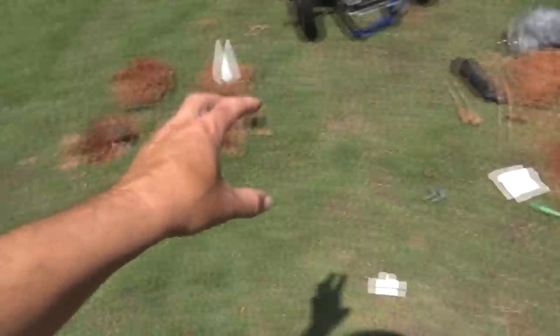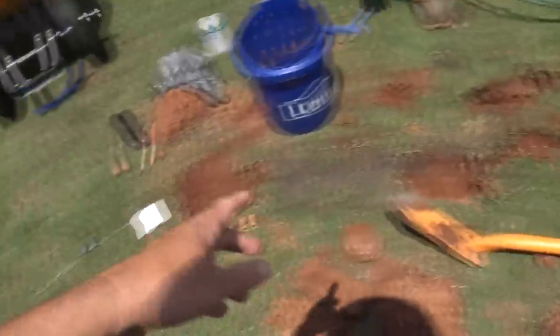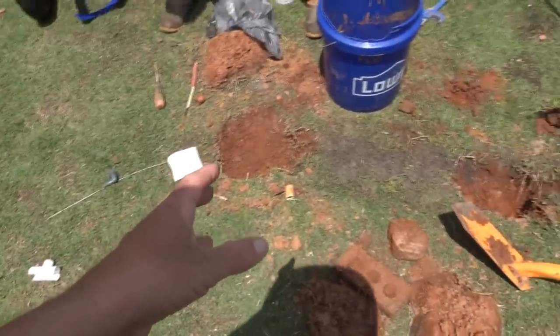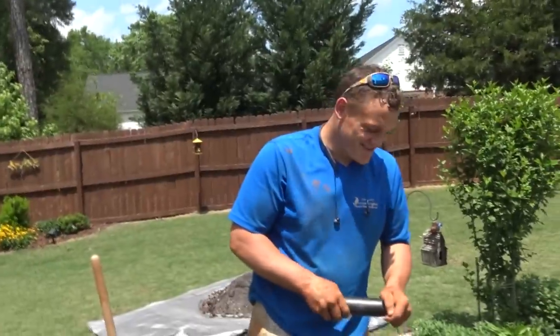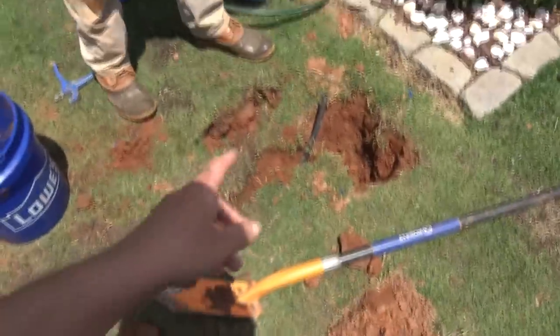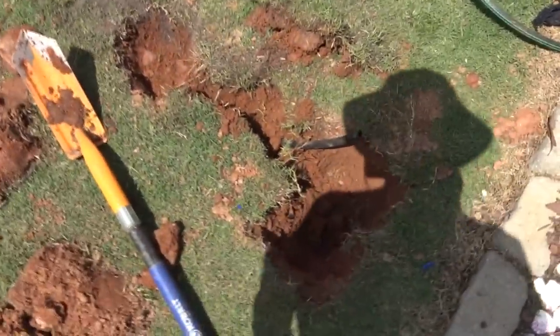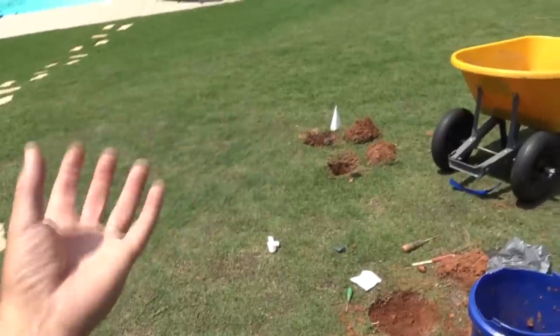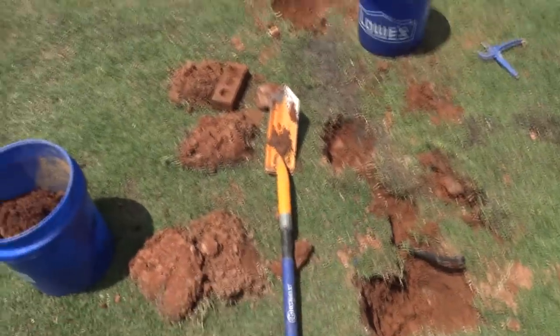We're just punching holes in here as we go along, and as we punch holes we're refilling. Today what I wanted to show is the funny pipe — that's what they call it. There's Jarrett. So we're using funny pipe today and just running this along. There is some PVC in here and then there are junction points where you actually run the funny pipe in and break into it. We're reinstalling the head over here just so you can see that.